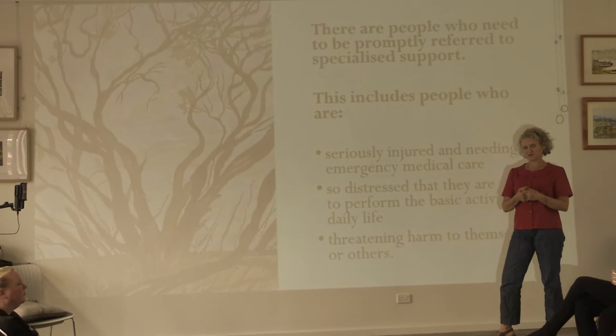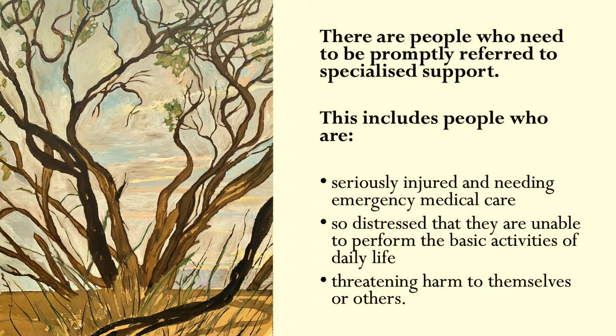The people who are more likely to need to be referred somewhere else are people who are seriously injured and needing emergency medical care — this is common sense. Also those so distressed that they're unable to perform the basic activities of daily life, or those threatening harm to themselves or others. In those cases it's not appropriate to offer psychological first aid or art therapy first aid, but more appropriate to link them with the people they really need to be linked with. And once again, not everyone who experiences a crisis will need psychological first aid.